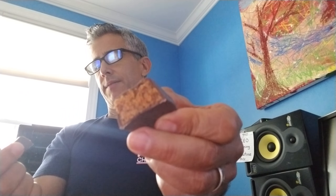Let's see what the inside looks like. I guess that's supposed to be the peanut butter, but let's give it a try. Actually, as far as bars go, this one's pretty tasty. For only two grams of sugar, it's really, really good.